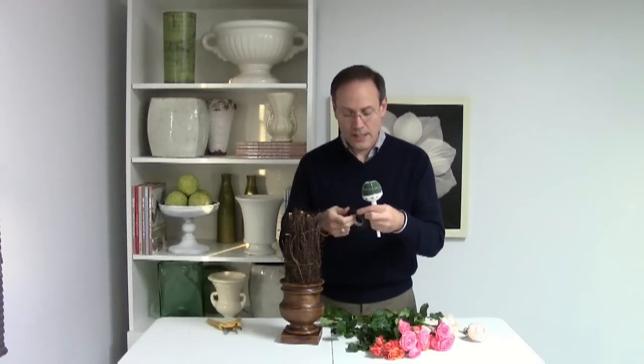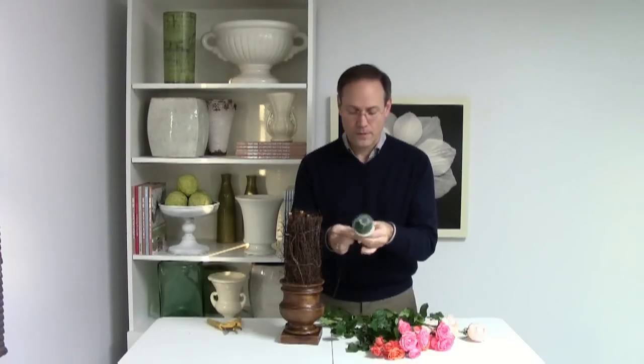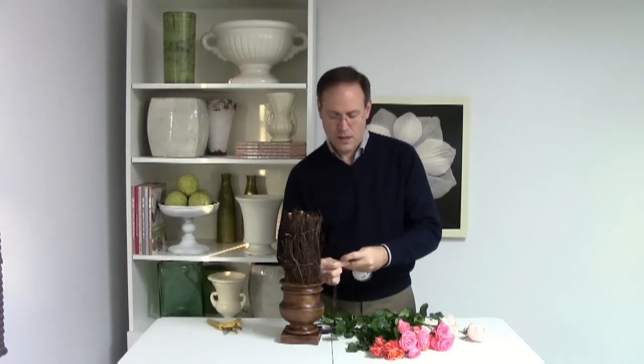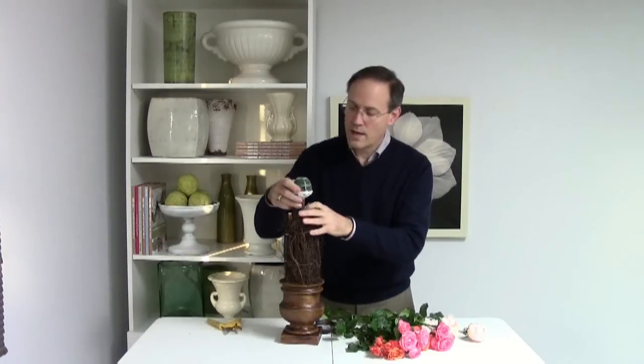And now for the flowers. I'm going to take a straight handle bokeh holder from Oasis and then cover it with the same stem wrap that I used to cover the wires. The reason is I'm going to slip it down into this trunk, and I want to make sure that the white handle is not visible. So I'll cover that real quickly and slip it right down.